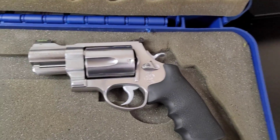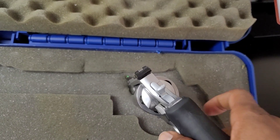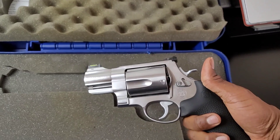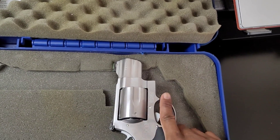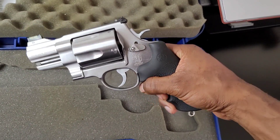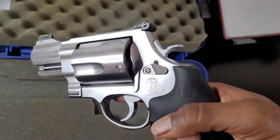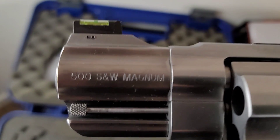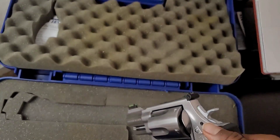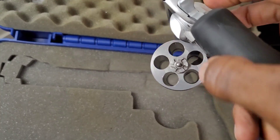It's the 500 Smith and Wesson Magnum snub nose. This thing is a beast. I've been looking for this gun for a minute — it's super hard to find. When I seen it I didn't even think twice, I had to take it. Look at that — 500 Magnum, fiber optic front sights.